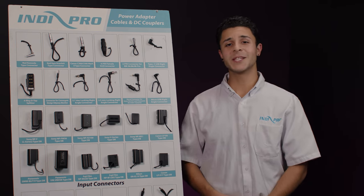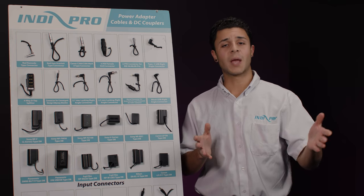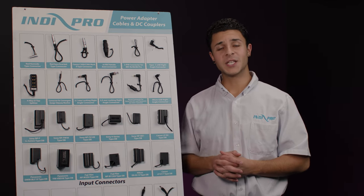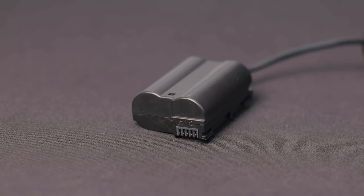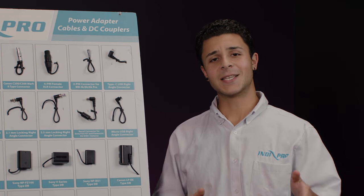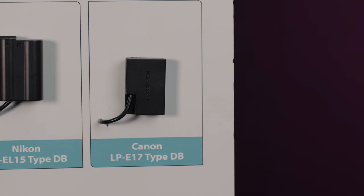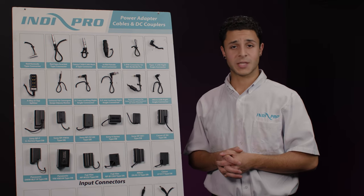You have Fujifilm's NP-W235 dedicated for the Fujifilm X-T4 mirrorless camera, and Fujifilm's NP-W126S for select X-Series and FinePix cameras. Second to last, we have Nikon's EN-EL15 type dummy battery used to power Nikon's D7500, D500, D610, D750, D780, D850, Z6 and Z7 digital cameras. Lastly, we have Canon's LP-E17, used to power many different Rebel cameras such as the T7i, EOS 77D, M5, M6 Mark II and RP digital cameras.